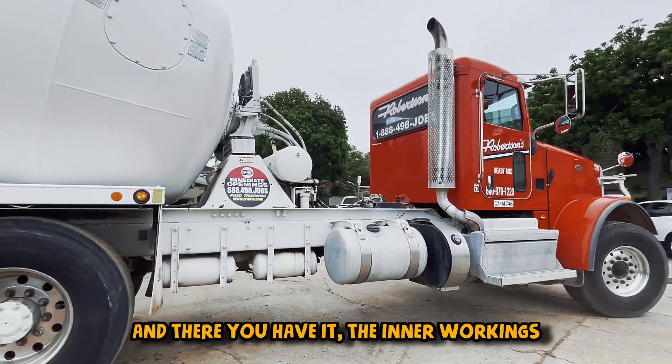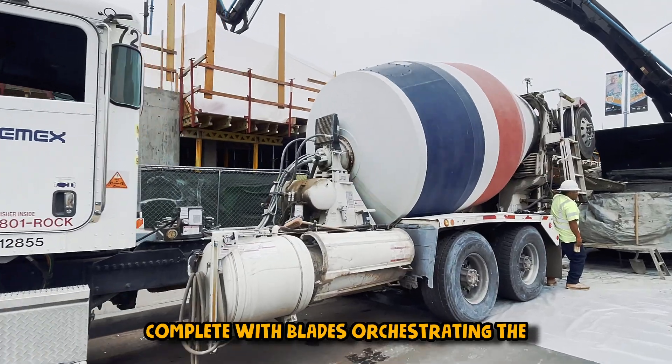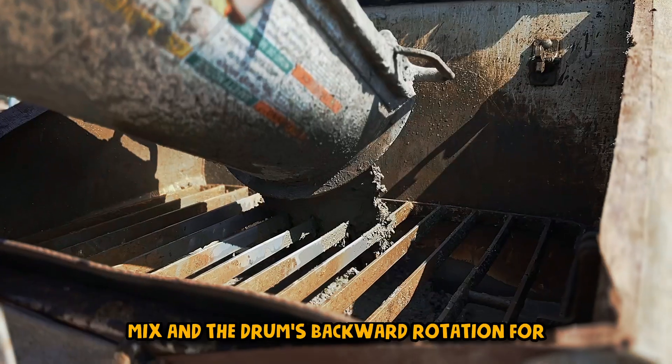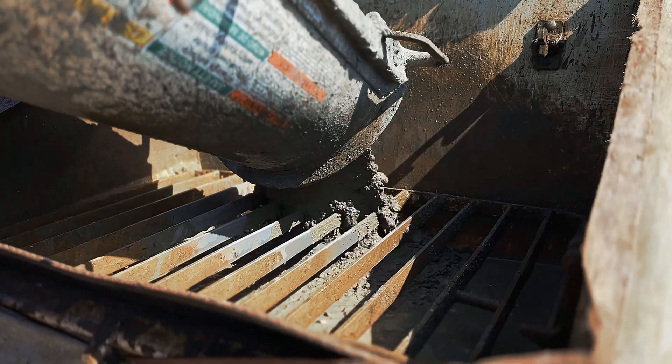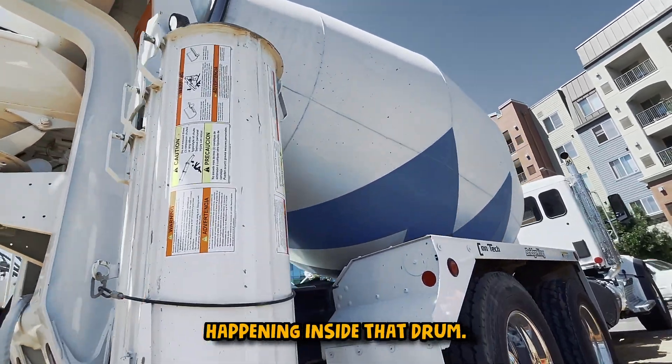And there you have it — the inner workings of a concrete mixer truck, complete with blades orchestrating the mix and the drum's backward rotation for a seamless concrete discharge. Next time you see one of these giants on the road, remember the intricate dance happening inside that drum.